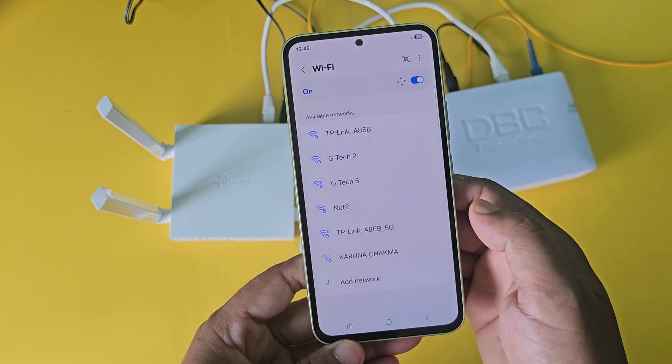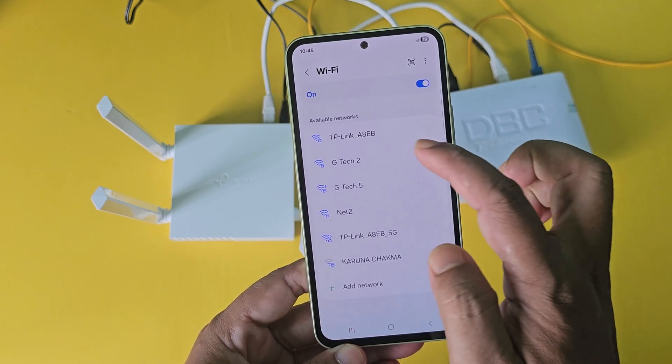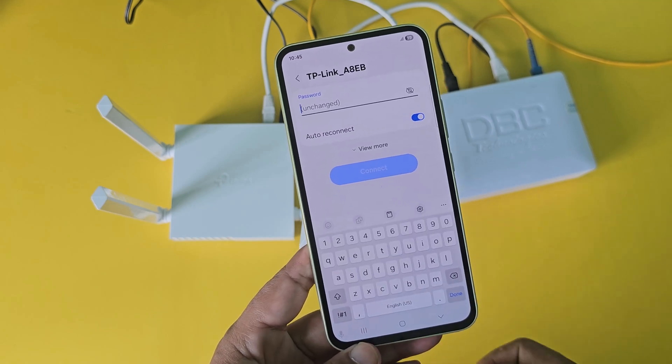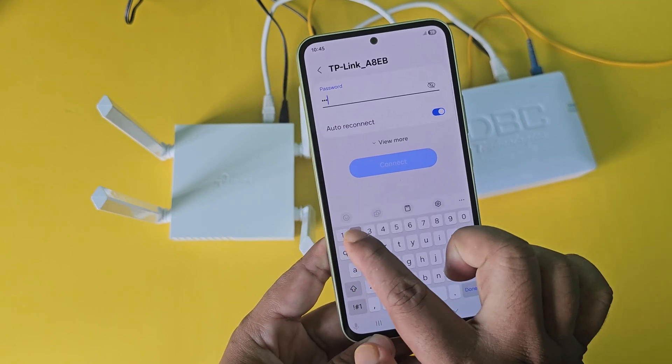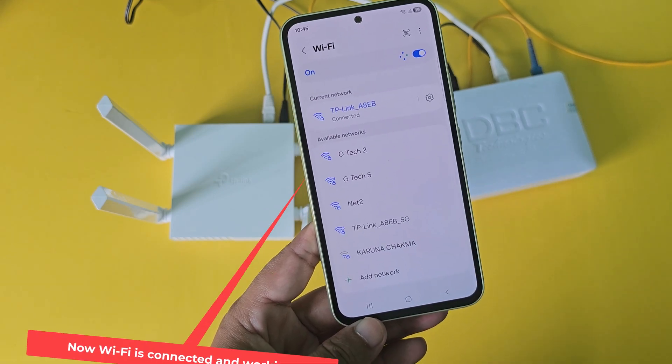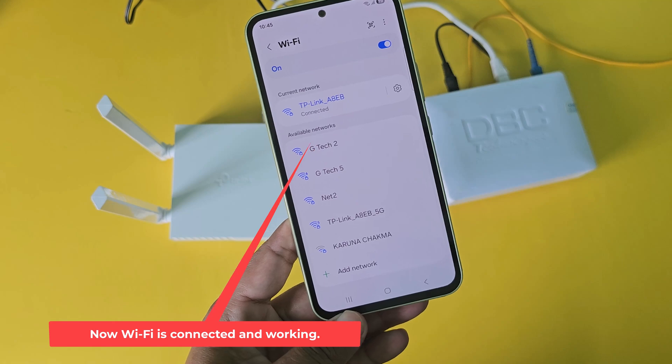Go to mobile Wi-Fi settings again. Now enter the new Wi-Fi password. Now Wi-Fi is connected and working.